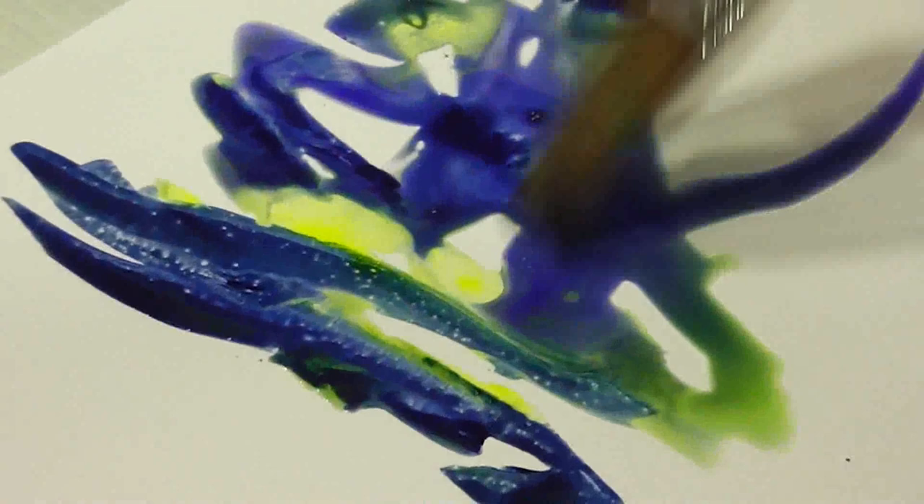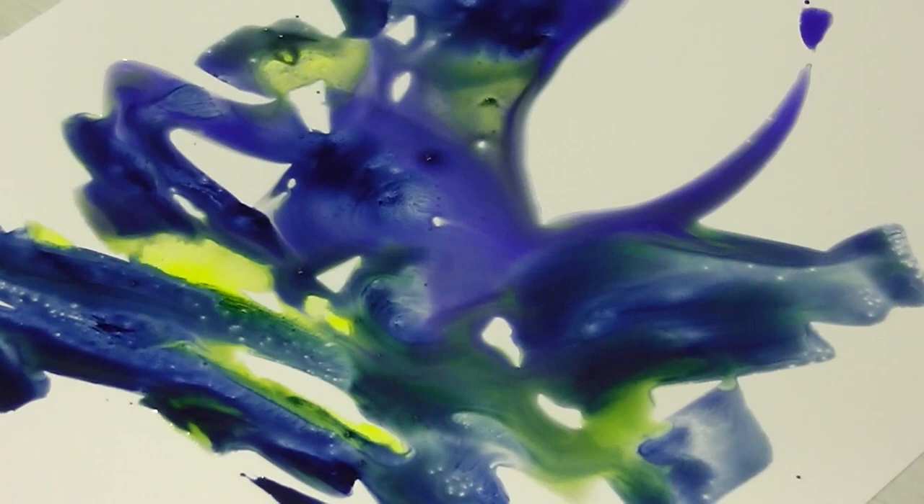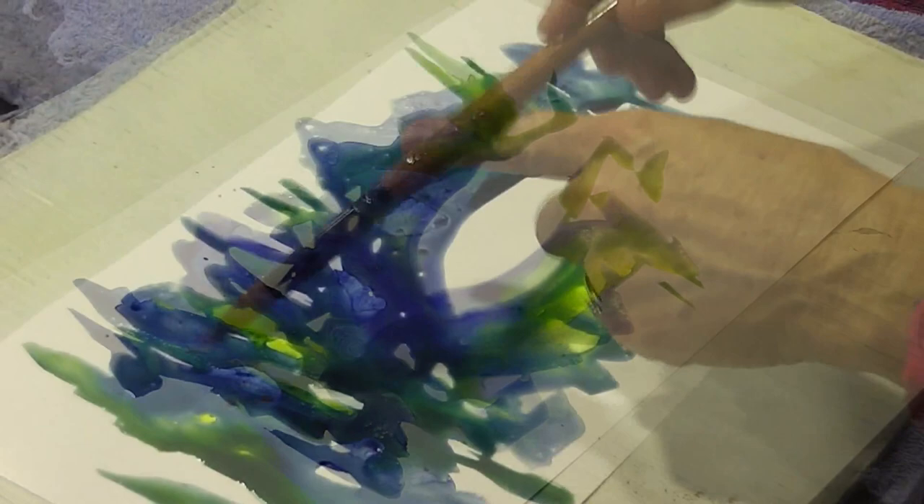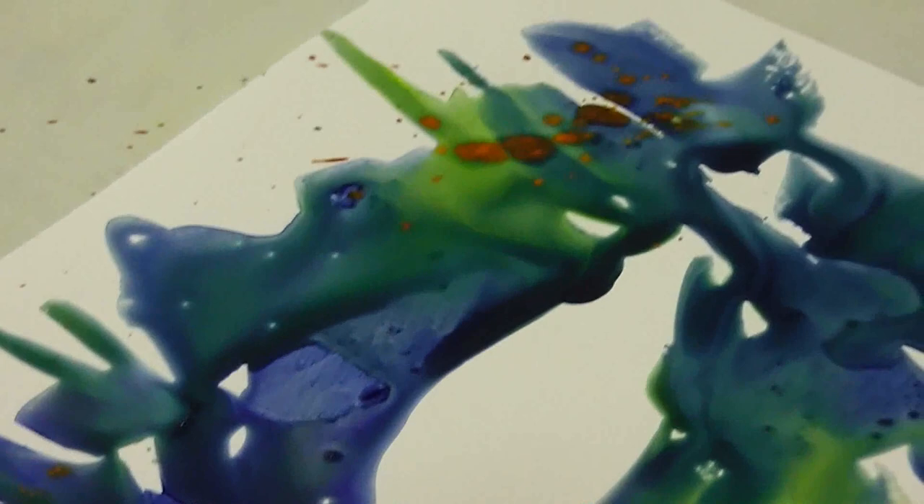When I mentioned that you can wipe it back to the white paper, that depends on whether you have used a staining colour — let's just try it out. I actually like trying to let it do things that I haven't got control over. But it moves, it's exciting, I love it.